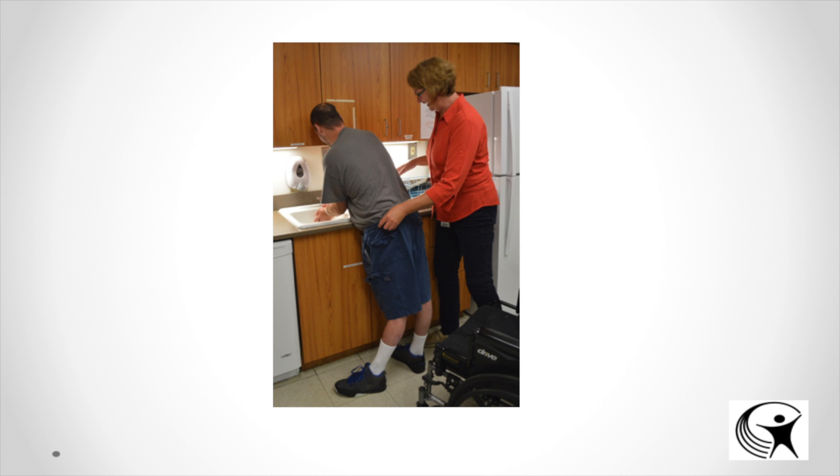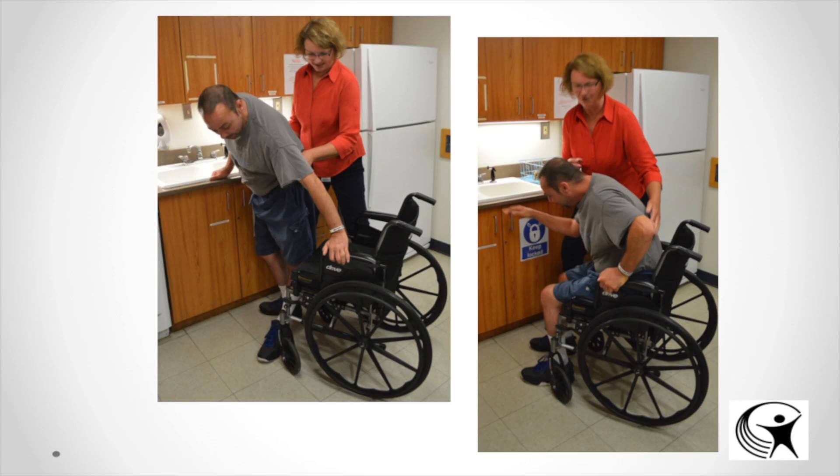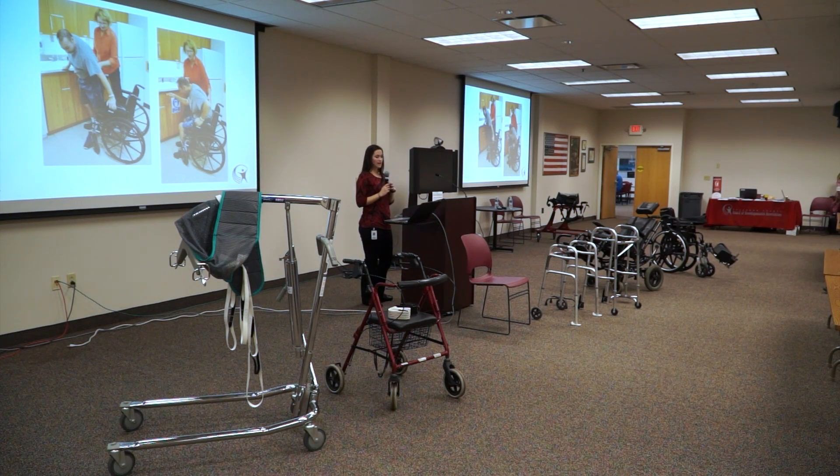Here's another example of standby contact guard assist. Standing at the sink washing dishes is a great way to get 5 to 10 minutes of activity per day. A general cue might be 'widen your feet for a better base of support,' while a specific cue can address weight shifting side to side or reaching for the cupboards. For sitting down, a general cue is 'slowly sit down, feel the chair behind you,' while specific cues include feeling the chair with your legs and reaching back for the armrest before sitting.